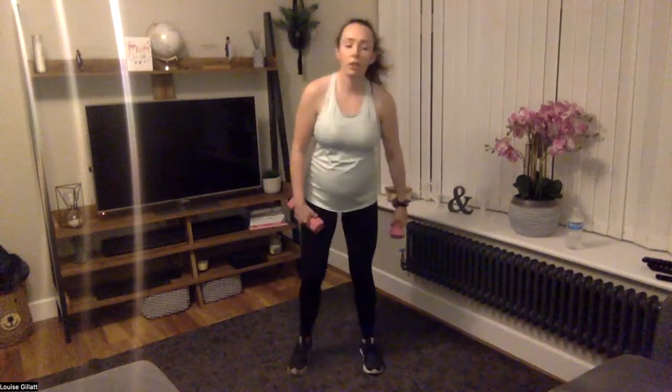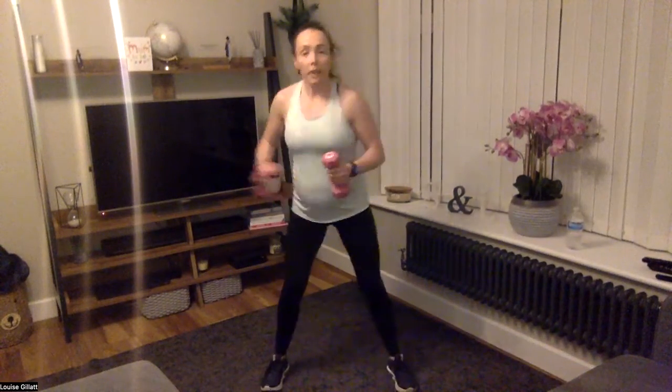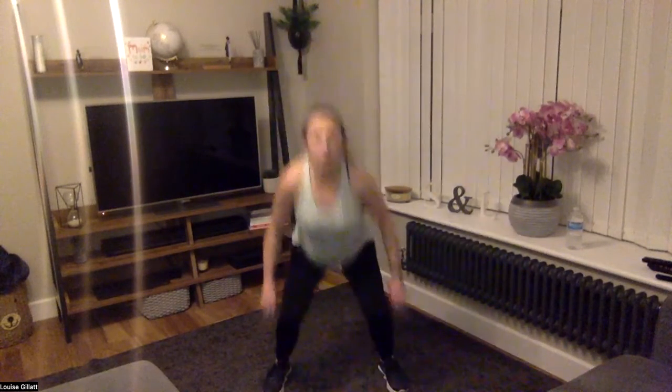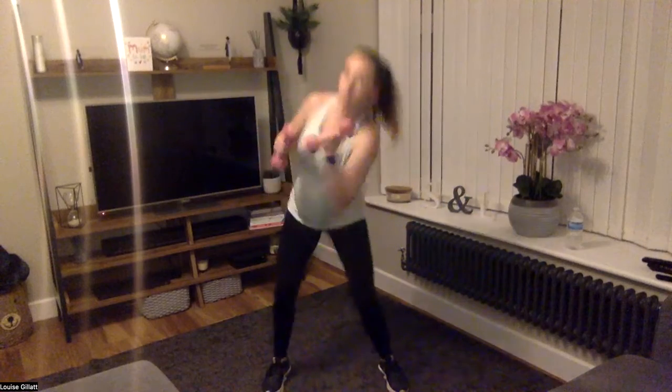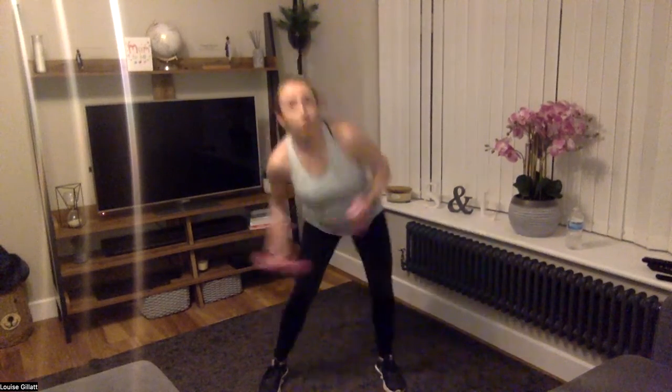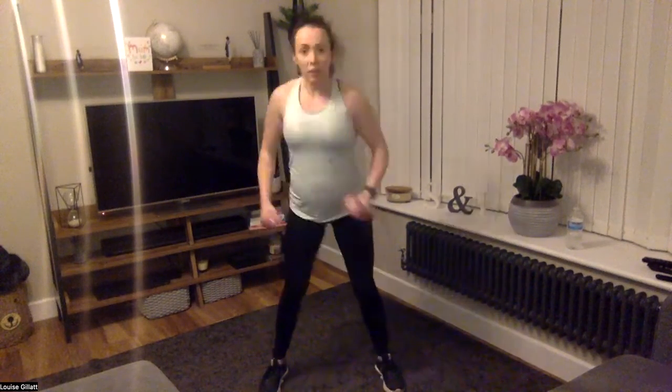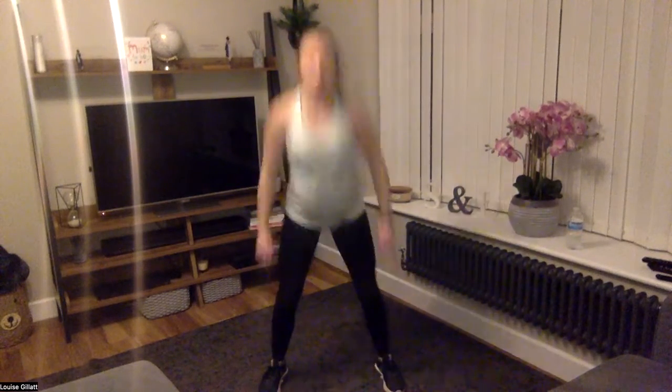In three, two, one — let's go! Upper, hook, upper, hook, two jumps — or upper, hook, two squats. Get right under, right over, and then the two squats or jumps. Come on, 15 seconds — last ten!